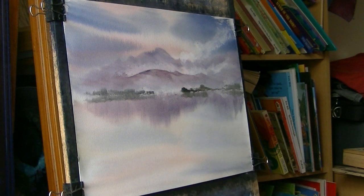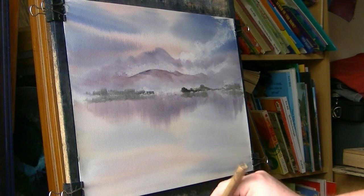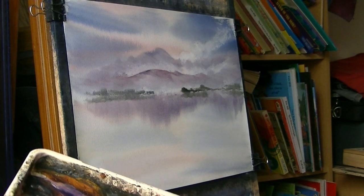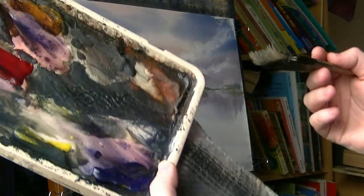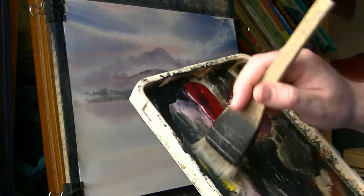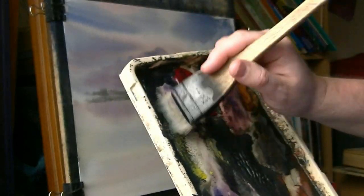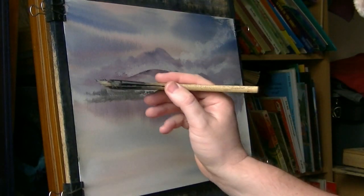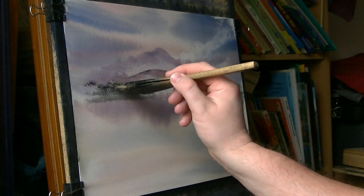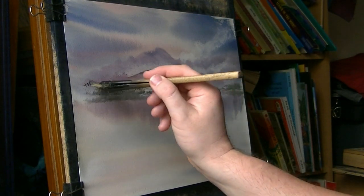Also on that far side - some trees. I want a dry brush for this. I'm cleaning the brush and giving it a quick dry on the tea towel. And then give it a dark sort of lemon yellow and Payne's grey - that sort of dark green colour. I'm just going to put these tree tops in.